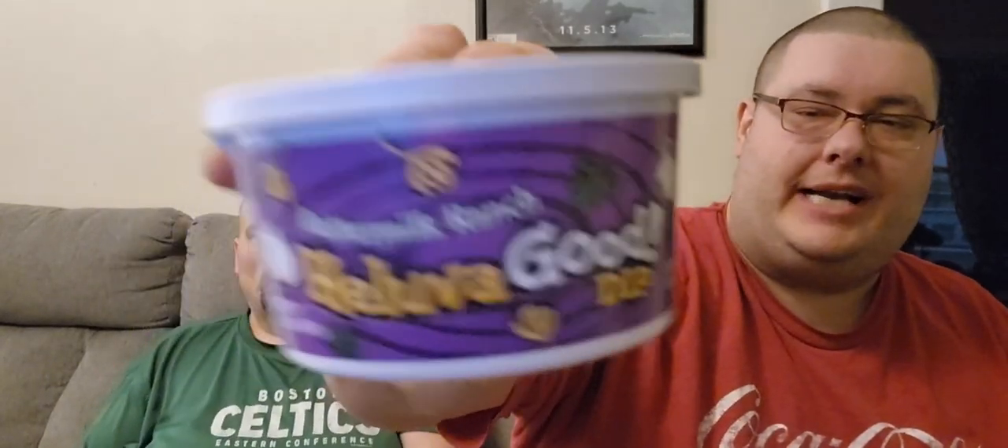We've got one more dip to try for you guys. This is the buttermilk ranch. This has 11 servings per container — serving size 2 tablespoons, calories 50.